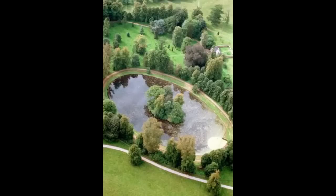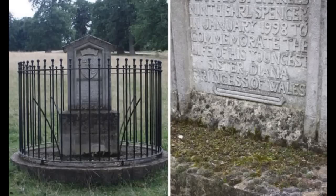The island is affectionately known as the Oval. Members of the public can visit throughout the year. Here we see an example of some of the unattended sites, overgrown with moss, in general disrepair.